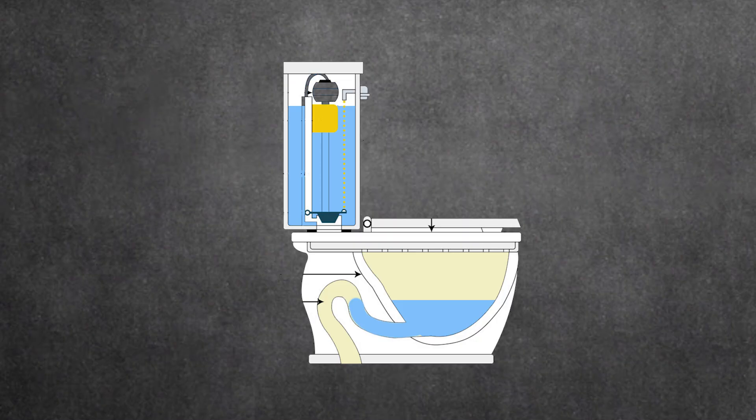Where do we see this in our daily life? Behind every toilet bowl, there is a U-bend filled with water. As we flush, more water flows into the system, dragging all of the waste along with it into the sewer because of the suction effect.